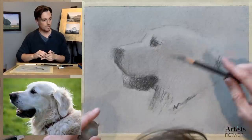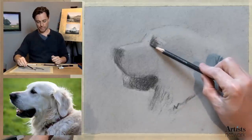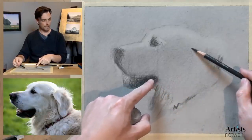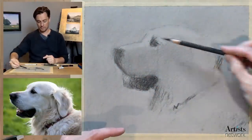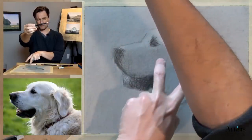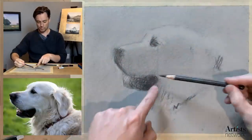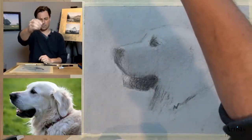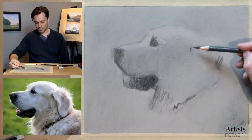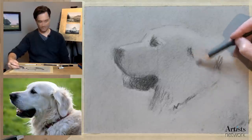Now I have two points of that triangle established: the eye and the mouth. I'm looking for that dark spot under the ear at the top. It's at a slight angle from the eye, so I'm doing some angle sighting — aligning the eye with that dark spot under the ear against the reference photo, comparing angles. Now I'll do the same from this point on the mouth. And that gives me this kind of rough position. If I squint my eyes, it helps me to see the overall shape and value.